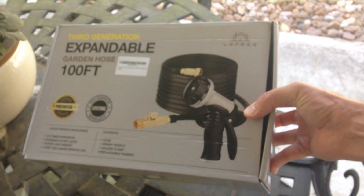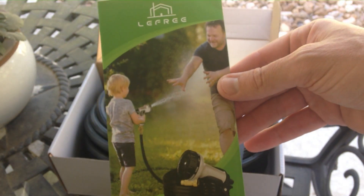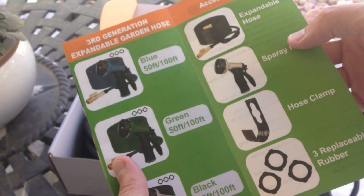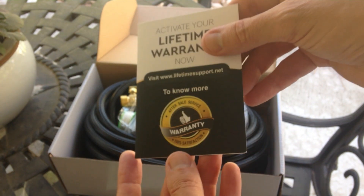This is a hundred foot hose. Look how small this thing is when there's no water in it. There's an instruction manual and a warranty card included as well.